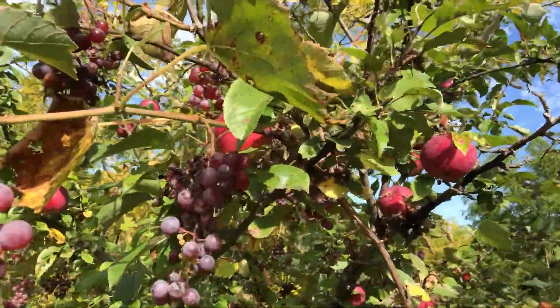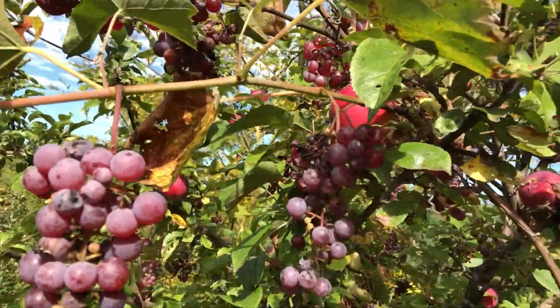It's grape on apple and they're kind of grappling. It's normal for grapes to want to climb up a tree. Look at that — grapes and apples. These grapes, they're ridiculously good. It's like little jewels of delight.